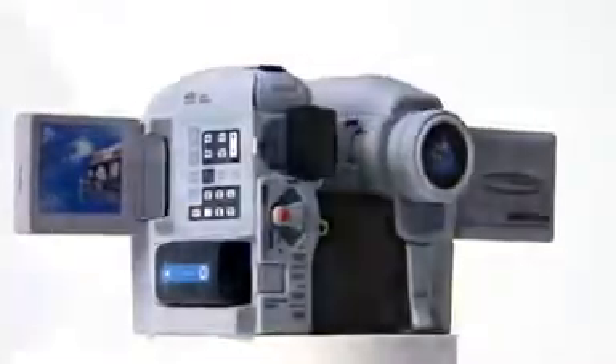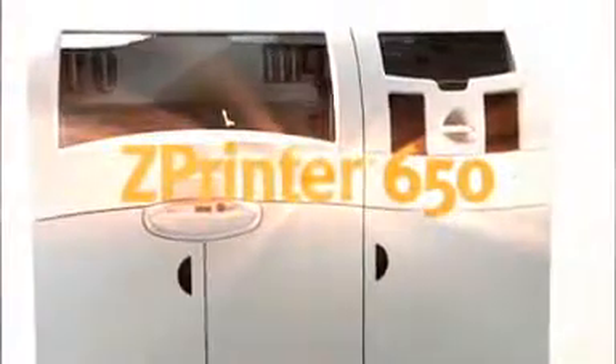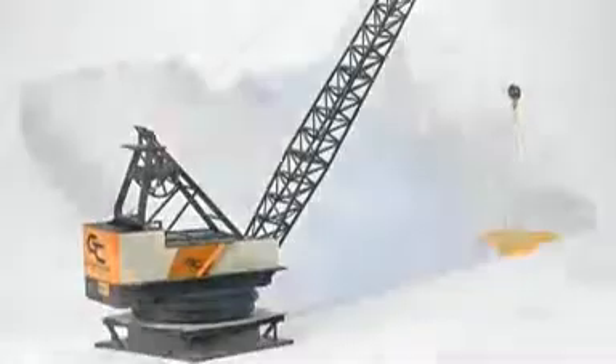Best quality, biggest build volume, fastest print times — all in one machine. It's the ZPrinter 650 from Z Corporation. Full color 3D printing for almost anything you can imagine.